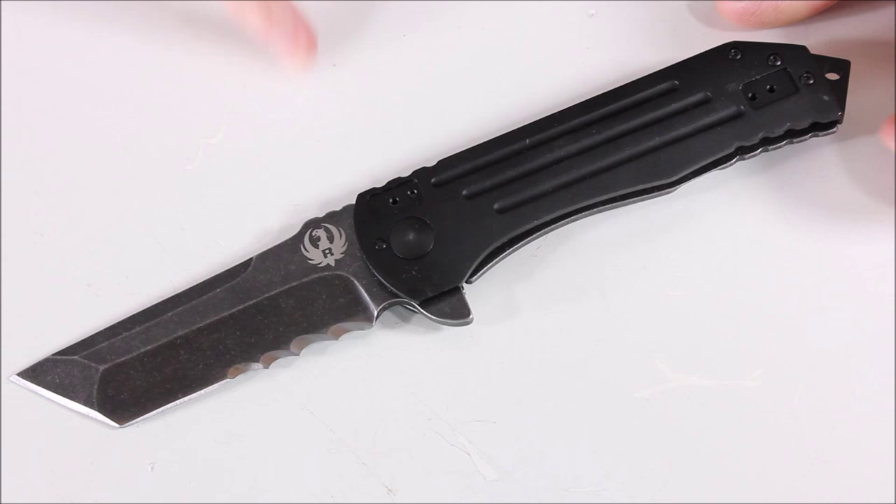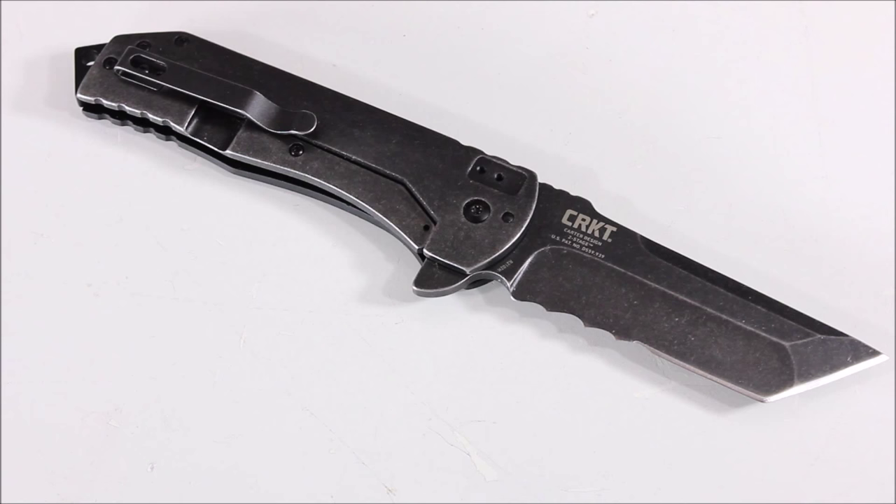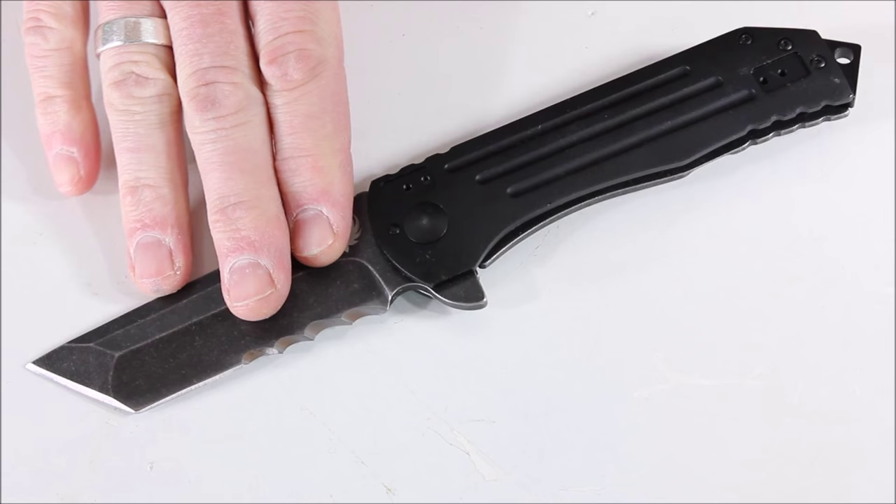One side has the Ruger logo and the other side shows CRKT. It does have a pocket clip that can be positioned in multiple ways, so there are lots of different ways to set it up. I've already used this knife quite a bit and I can tell you that the tanto tip is really nice for piercing.